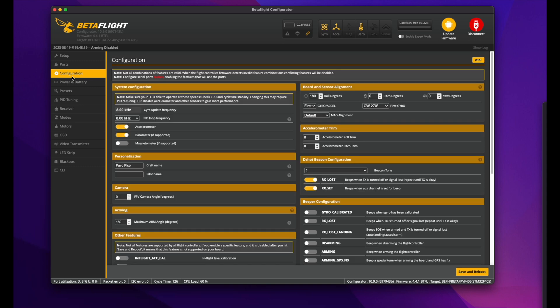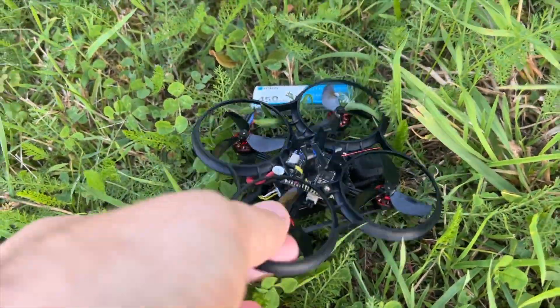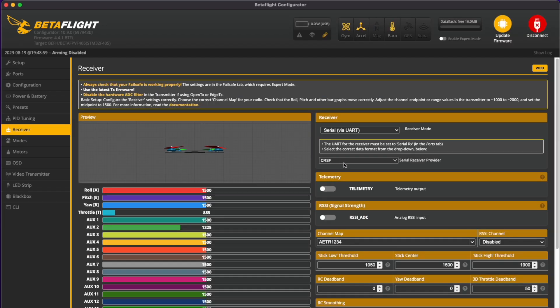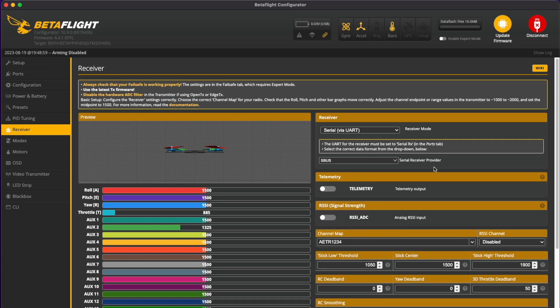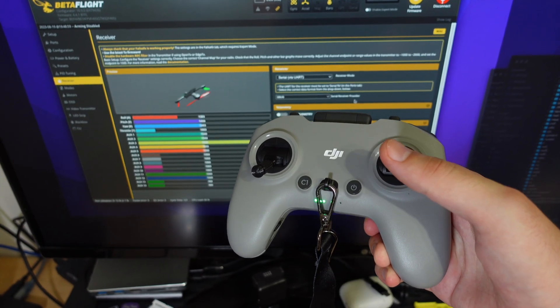Hit save and go to configuration. Bonus tip: you can enable the motor beeper here — it will make finding this super tiny drone a bit easier after crashing. Then go to the receiver tab. Here Express LRS is set on Crossfire, so we will change it to SBUS. This is the protocol that the DJI remote uses. Click save again, and the DJI radio is working now.